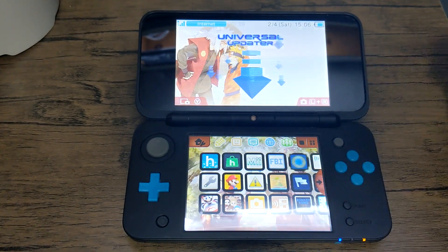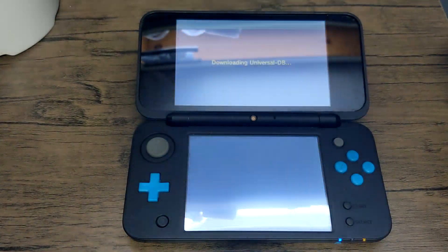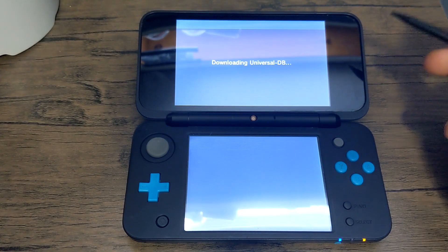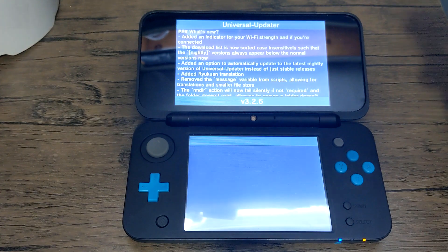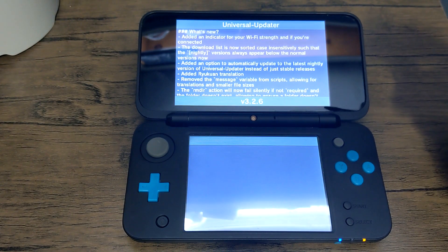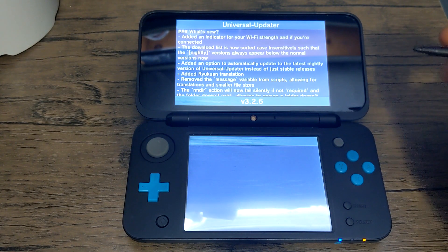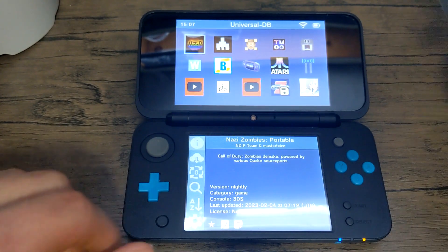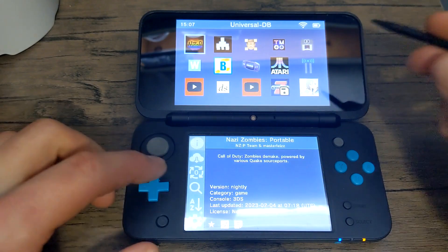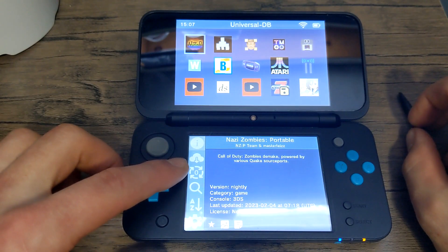Let's open it and see what it's all about. The initial startup might take longer than any time you open it afterwards, and you do need your 3DS to connect to the internet in order to install these. It's just what's new — scroll down, press A to skip that, and here we go — this is the Universal Updater homebrew store.